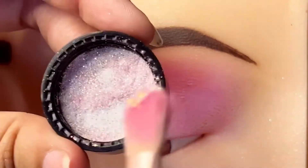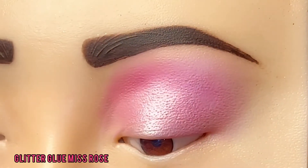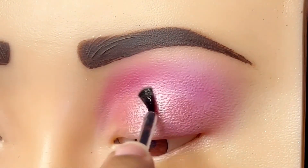Then we apply it in a round shape, corner to corner, with the eyelets.